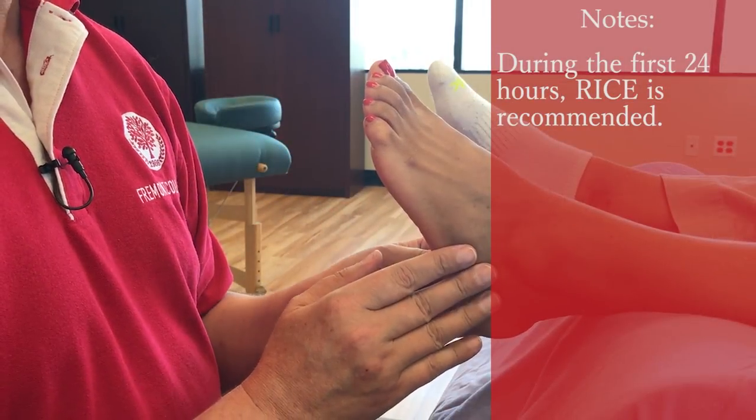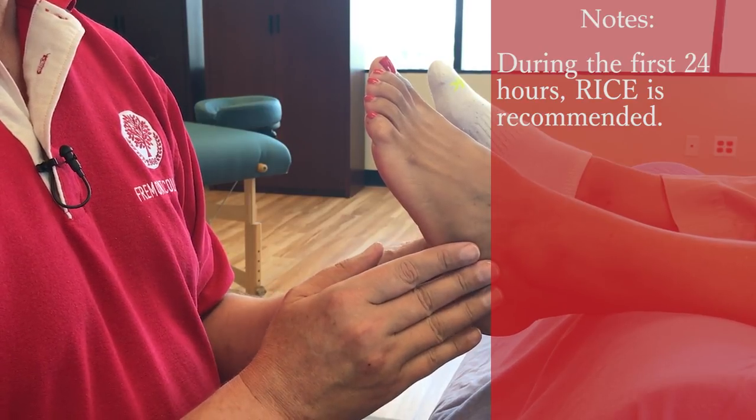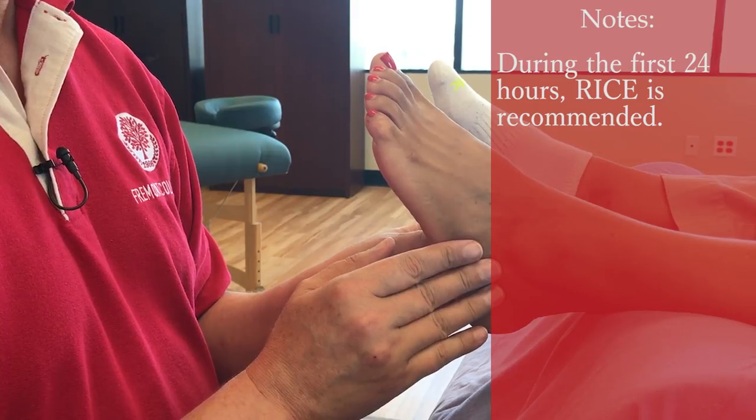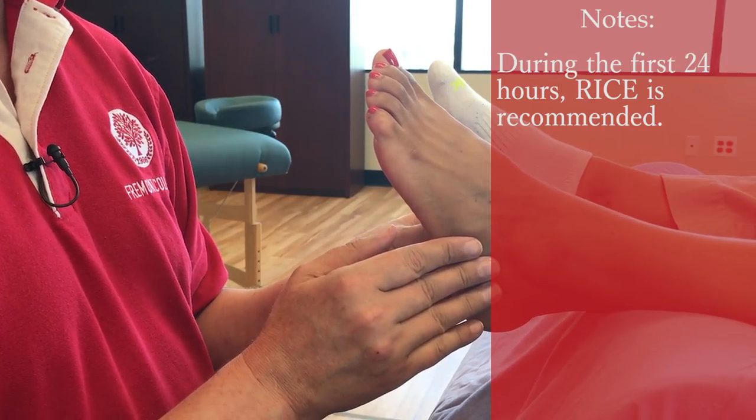In the first 24 to 48 to 72 hours, everybody says don't touch it — just do RICE: rest, ice, compression, elevation.